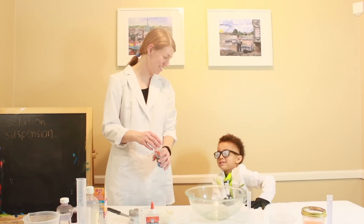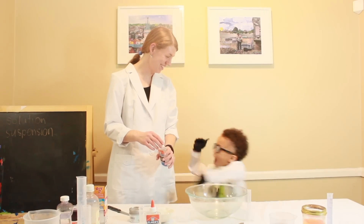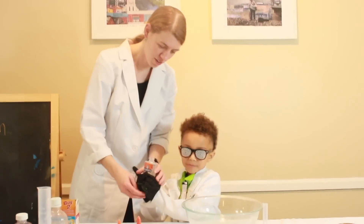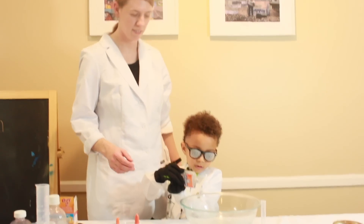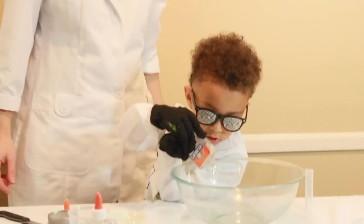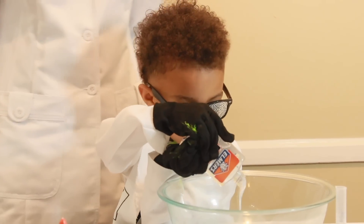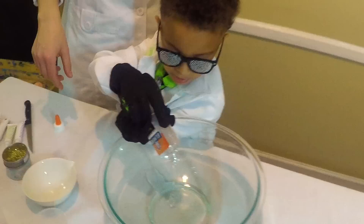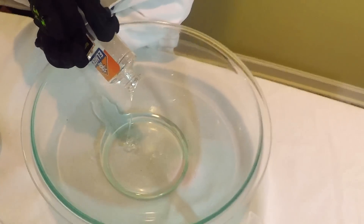Are you ready for science yet, mad scientist? Alright, mad scientist ready — good deal. We're going to make slime! Slime is a polymer. So we're going to put our glue in there. Why do we make this stuff? You like to make this stuff? Yeah, that's cool. Turn it upside down, can you help?